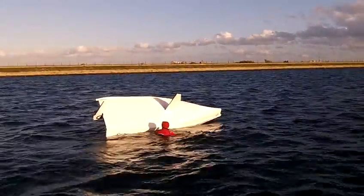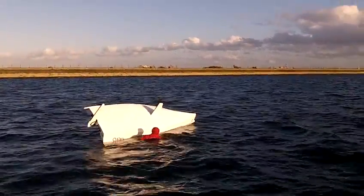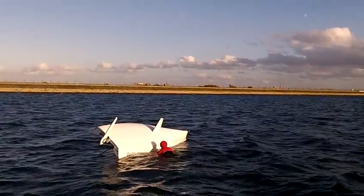Ok Ben, just let it go turtle. We'll see how it can right from turtle. Centre board slipped a little.